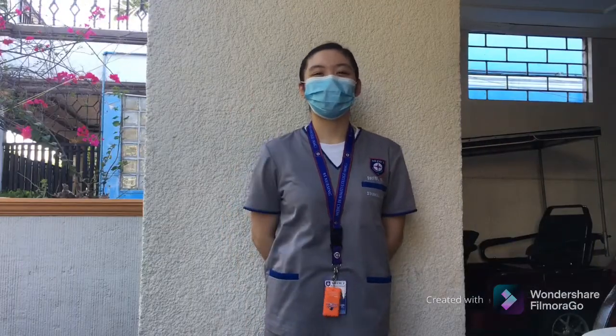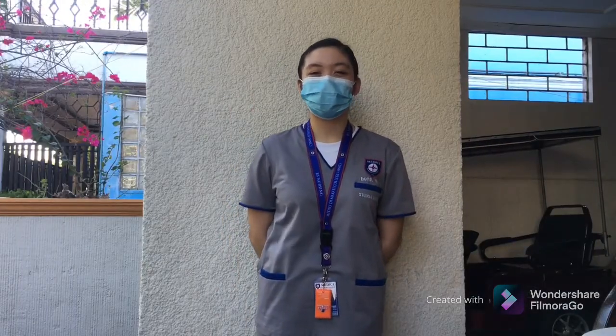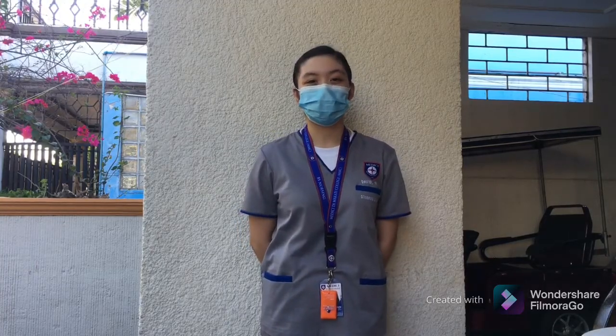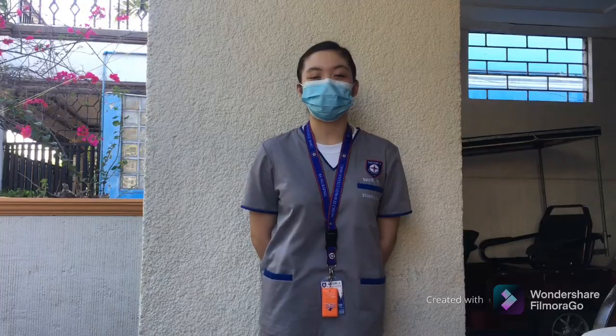Hi everyone! I am David Dion D from BSN 1A and for today's video, I will be performing the donning and doffing of PPE.